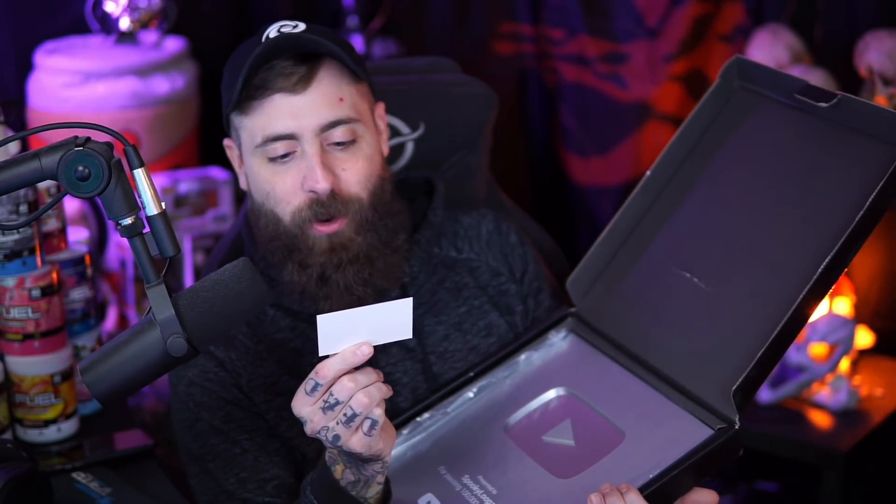Now it is time. There's another card here: 'Congratulations on your subscriber milestone. We are honored to take part in recognizing your achievement and want your experience to be exceptional. This award was inspected and packaged with great care by Rick.' Just Rick. Thanks, Rick — I don't know if you'll ever see this.